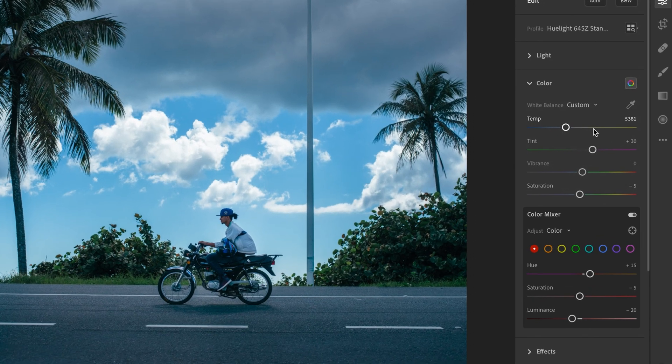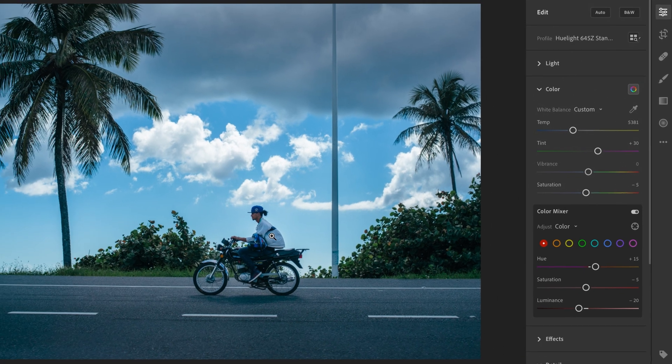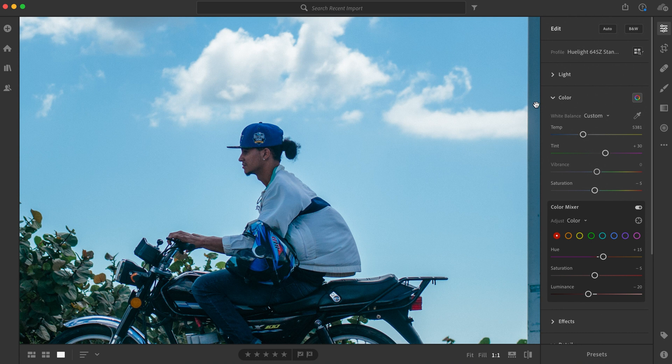But first, what do those sliders actually do? Basically, you use temperature and tint to adjust the white balance or color balance of an image. Simply put, if there's something white, gray, or black in your image and you want it to look neutral — no color cast, not too warm, not too cool — then you can use the tint and temperature sliders to get rid of color casts and to get a correct white balance.